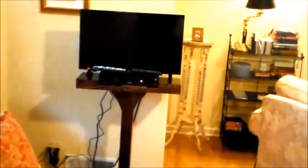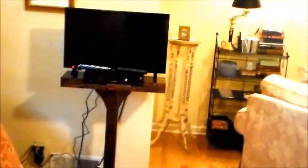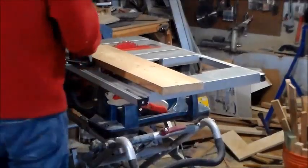I recently upgraded the TV in our bedroom to a flat screen TV, and when I did that I had to change the stand we were using. The old TV was still a small 12-inch tube screen TV resting on a planter stand, so I decided to make a stand for this television and I want to show you the process I went through to do that.